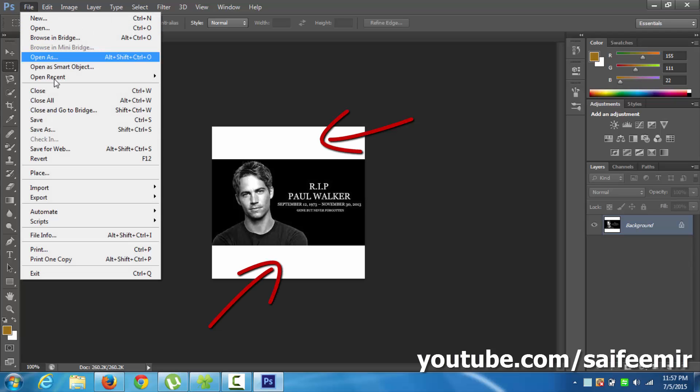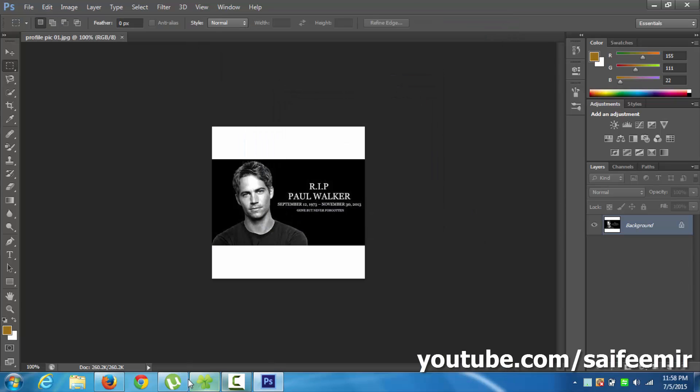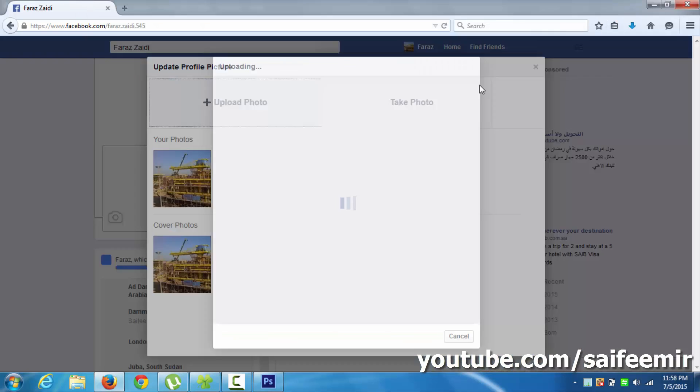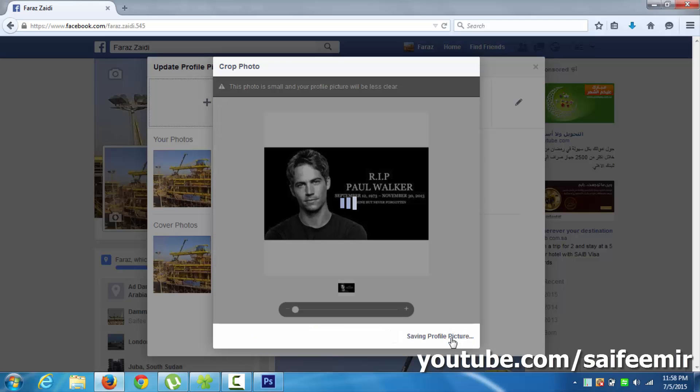You can see a white additional portion is added around the picture. Save this picture as JPG. Now try to upload this new image — make sure you have selected full zoom out. Save this picture without any cropping.